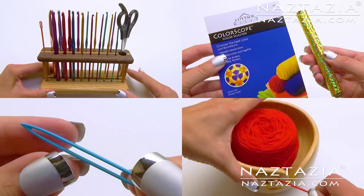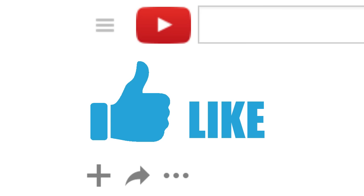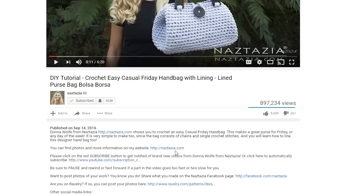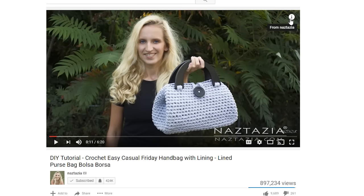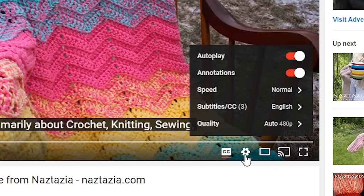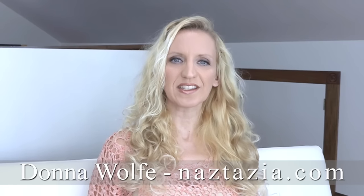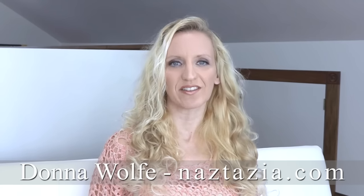And these are just some of my favorite tools for yarnies. I hope this video has helped you. Please subscribe to my YouTube channel and like and comment on this video. Check out the video's description and the info button. This video has both closed captions and auto-translated subtitles. Please visit naztazia.com for more tips and tricks on creative self-sufficient living.